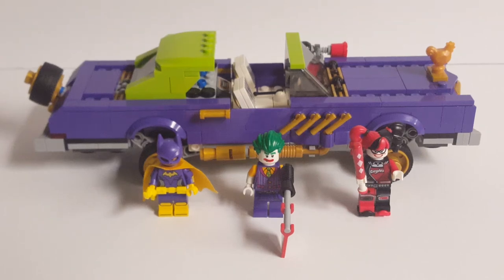Hello, everyone, and welcome to Retro Brick Reviews, where today we'll be taking a look at The Lego Batman Movie set number 70906, The Joker Notorious Lowrider. This set comes with 433 pieces, 3 minifigures, and retails for around $50 in the United States. It released in November of 2016, and without further ado, let's take a look at the minifigures.